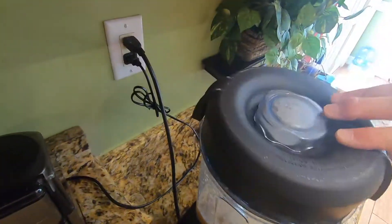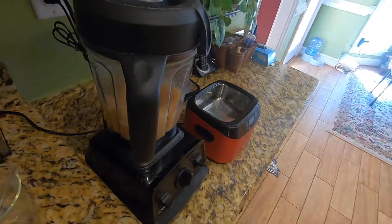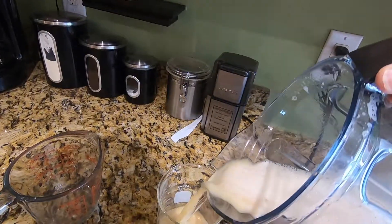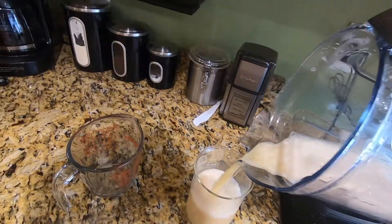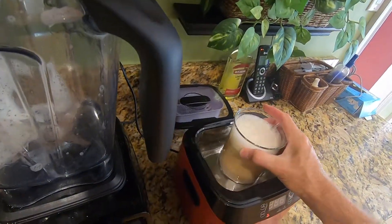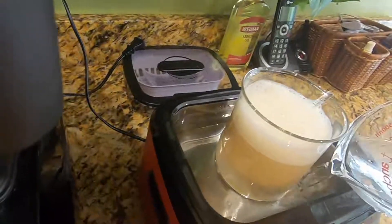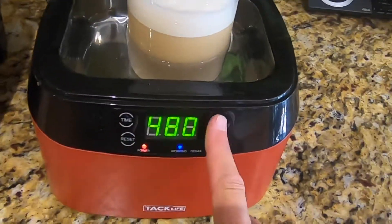Next, we're going to add the completely dissolved supplement to the completely dissolved lecithin and blend this on high for about one minute. After blending, I'm going to add the solution to this glass beaker, which I purchased specifically to fit the size of my sonic cleaner, and set it in the reservoir of the sonic cleaner.